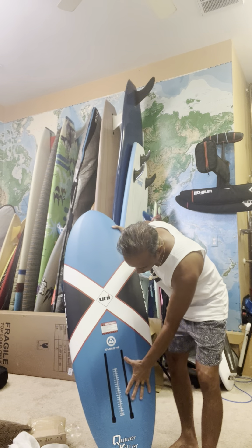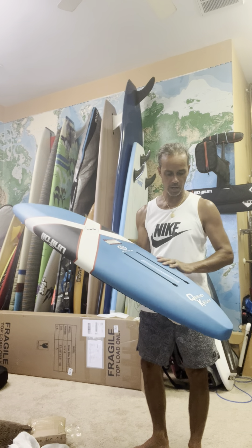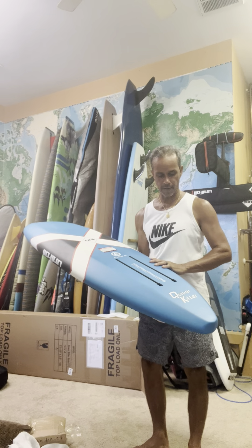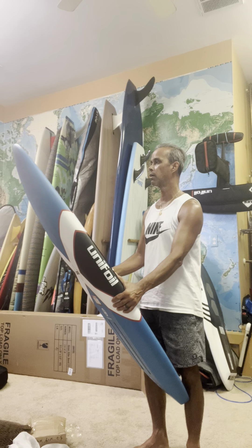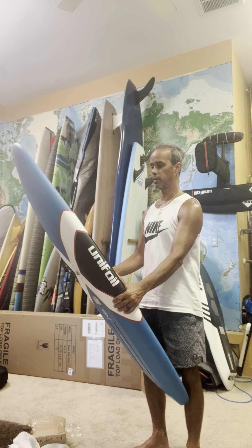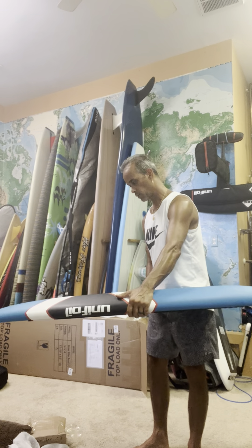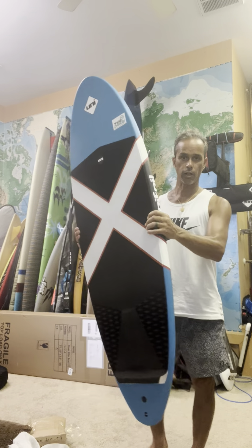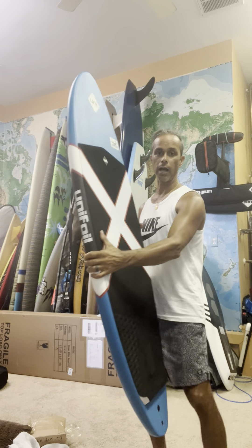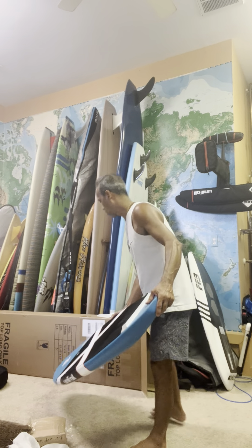Look at how long that box is — no idea where we're going to put that. We're going to use the 750 with a 140 or 125. There it is — all its glory, packed super nice and ready to rock. I'll do a little follow-up after we take it behind the boat tomorrow. Check it out. Super stoked — alright, that's it, little unboxing of the Quiver Killer.